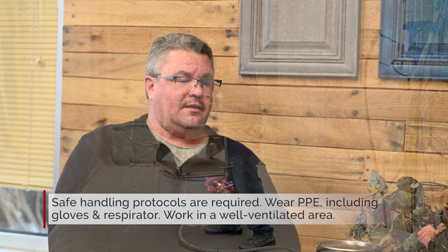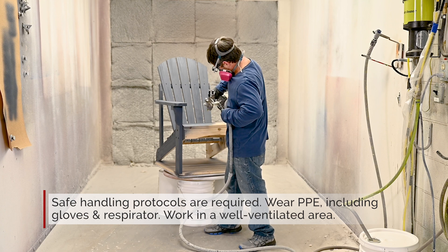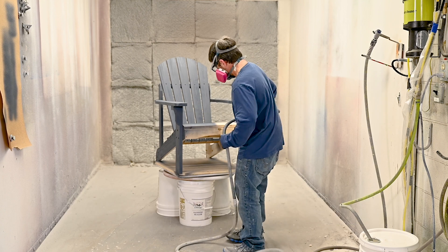We would always recommend gloves, a respirator, and make sure you're spraying in a well-ventilated area or a booth or something like that. But isocyanates are widely used in our industry and in our everyday lives, from shoes to clothing to elastic. So we're exposed to isocyanates on a daily basis.